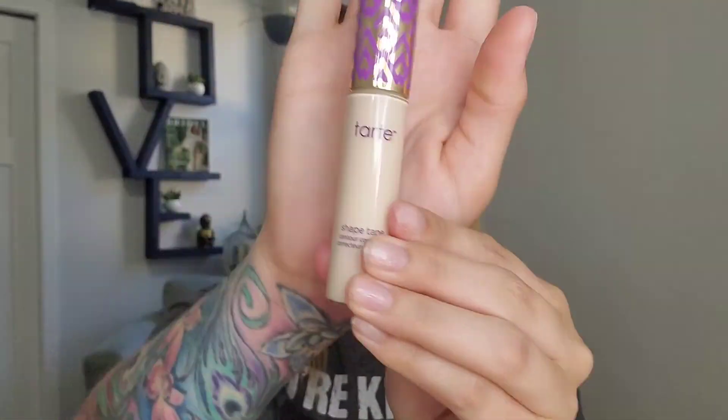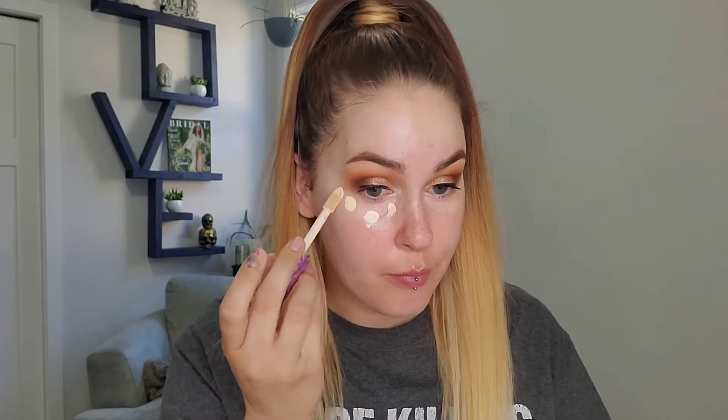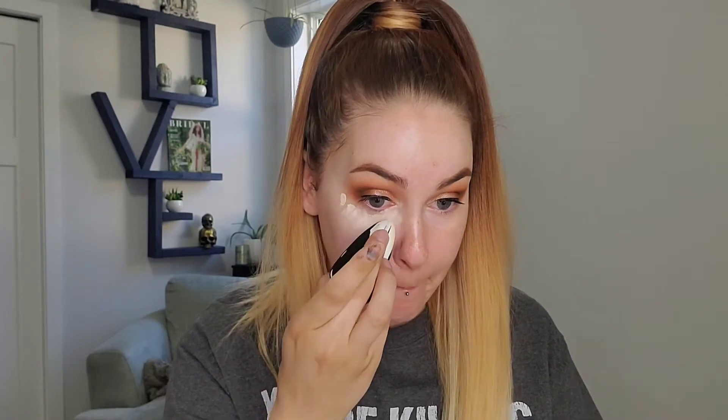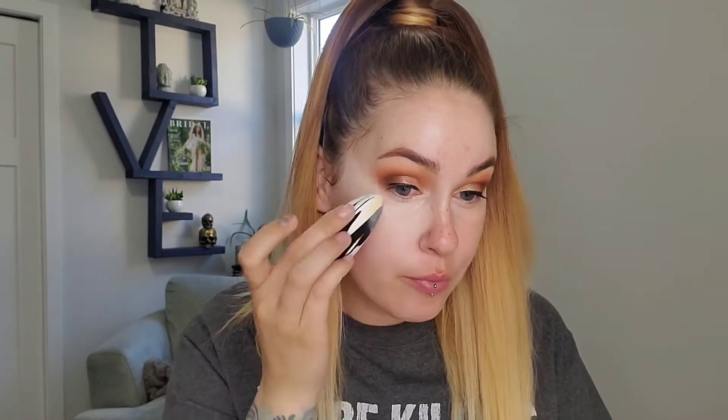So I'm going to use it today and show you guys. I'm going to start with my Tarte Shape Tape in 8B Porcelain Beige, which is their lightest one. It runs a little bit pink but it's not too bad. I blend it out really easily. I don't feel like it took much of that product away. Concealer, no concealer - you can see the difference.